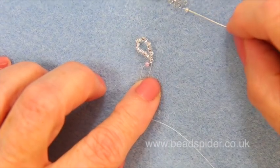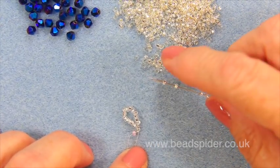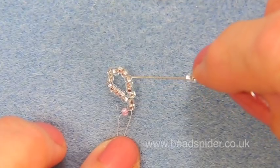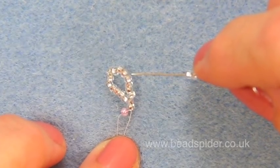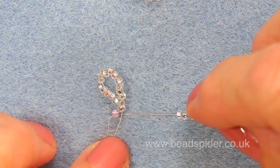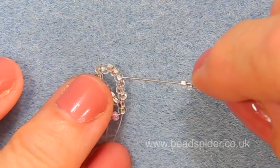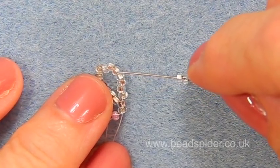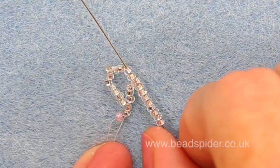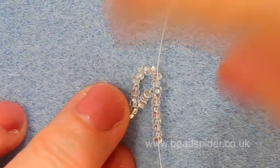Now I'm going to pick up nine beads. This is a nice simple bracelet — it's a great beginner project. Now I'm going to go back up the bracelet and count from the bottom where my thread comes out: one, two, three, four, five — and I'm going to go through the sixth and the seventh bead, going upwards in that direction, and that is going to form a loop going the other way.